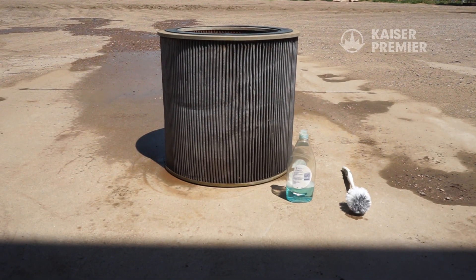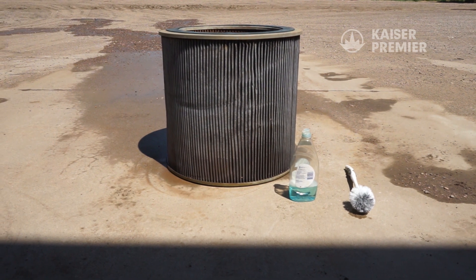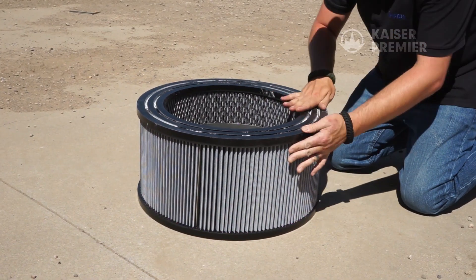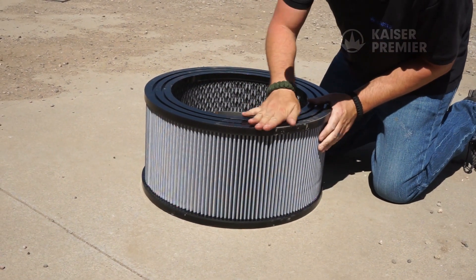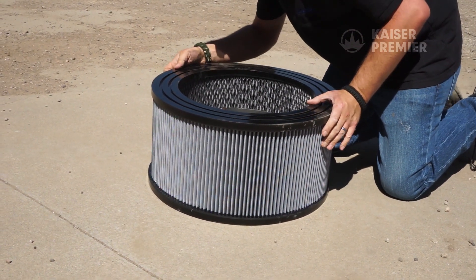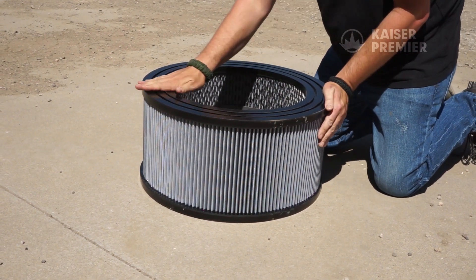Leave the filter to dry completely before reinstalling it in the filter housing. It's recommended to let the filter dry overnight if possible. Inspect the rubber seals on each end for damage before putting it back in the filter housing. If the end seals are damaged, they can allow dirt to bypass the filter and enter the blower, causing premature damage or failure.